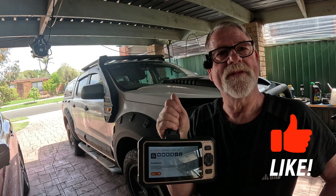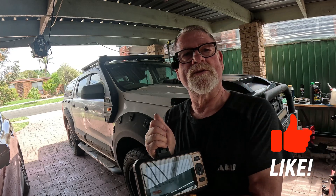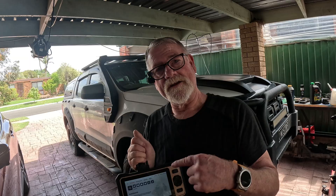Hope you enjoyed that, I'll catch you all later. If it did work on the KTM I'll put a wee bit at the end of this video. Thanks for watching.